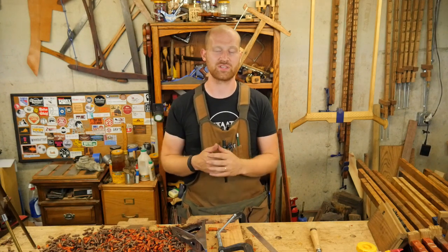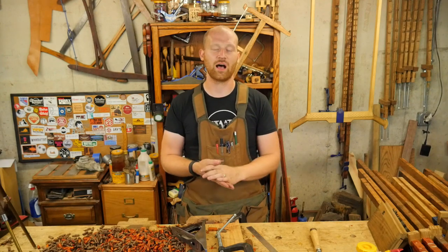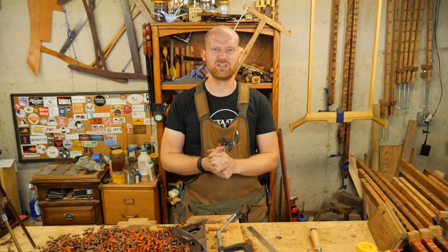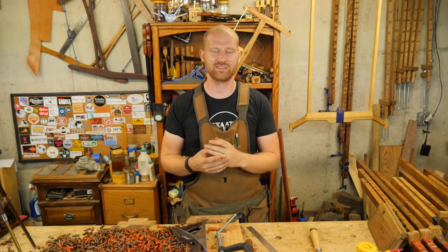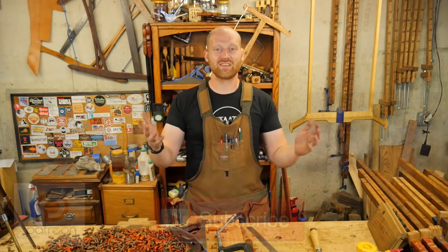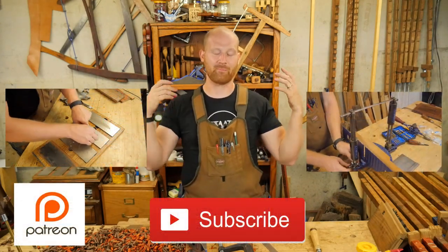The Midwest Tool Collectors Association is also having a meeting in Chicago at a farm museum, open to the Midwest Tool Collectors Group. If you're going to be there, please let me know — I'd love to say hey. I may even be there with all of my kids since my wife will be working that day, so that should be kind of fun.